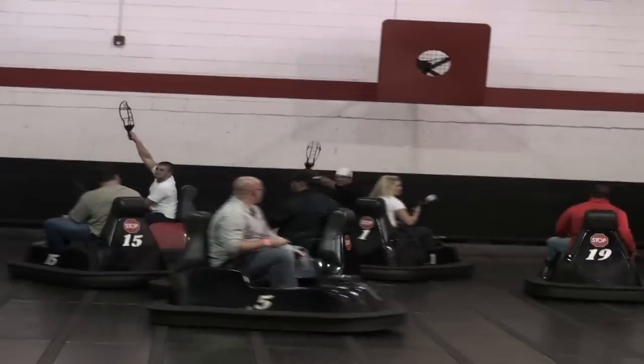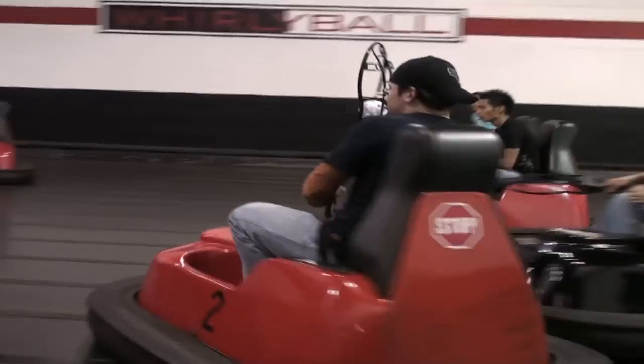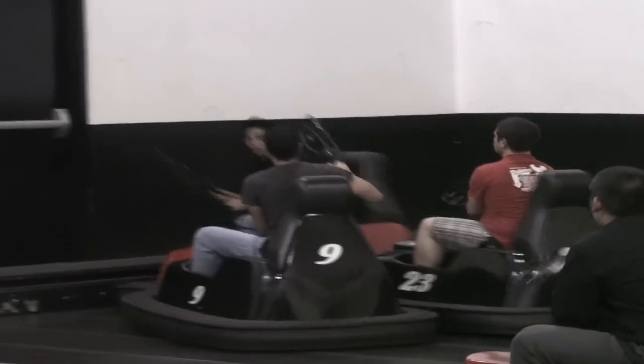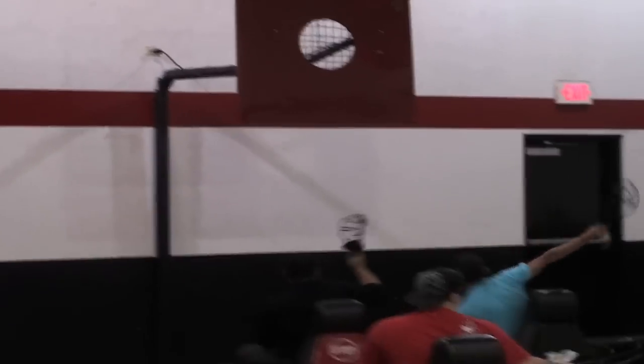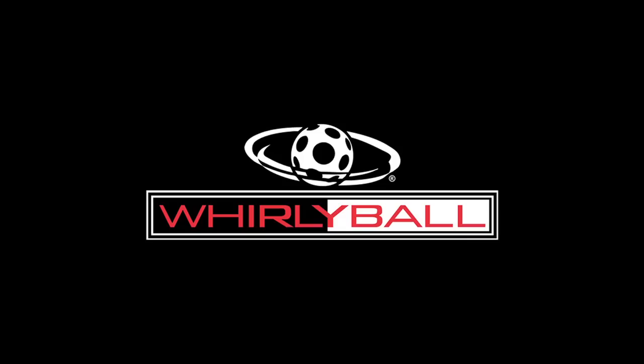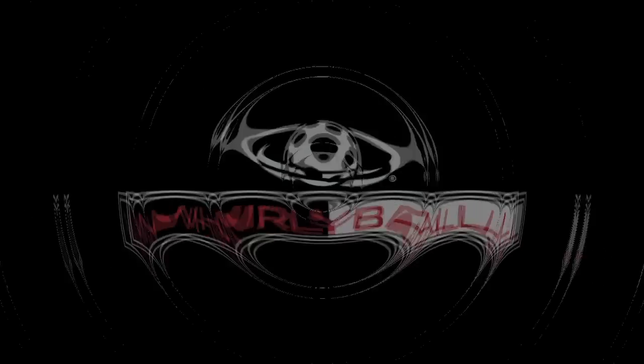Failure to follow all rules or instructions may result in injury to yourself and others. If you have any questions about the game of Whirlyball, please ask your referee at the conclusion of this video. Now that you have been made aware of the rules and understand how to play safely, it's time for Whirlyball! Before you leave us today, make a plan to visit us again and introduce some of your other friends to Whirlyball. Visit Whirlyball.com to register for exclusive email specials, become a fan and share your Whirlyball photos and videos at Facebook.com/Whirlyball, and follow our tweets at Twitter.com/Whirlyball too.